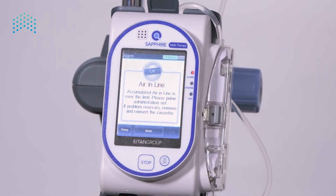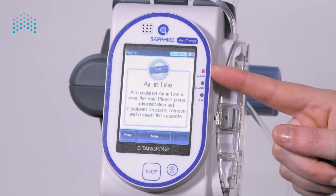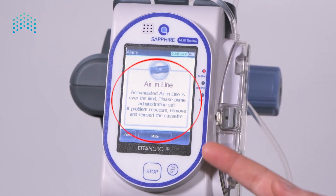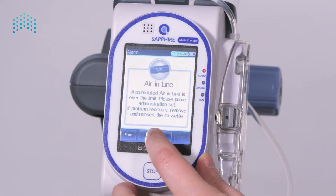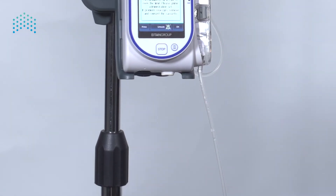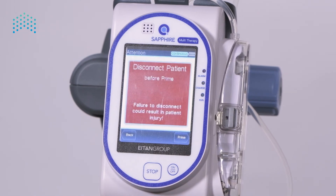Let's review another example. The pump alarms for air in the line. The infusion stopped, the red light is blinking, the speaker is beeping, and the screen displays the detected issue and troubleshooting instructions. In this case, the pump also offers quick access to the resolution with the prime button on the toolbar. Press the mute button on the toolbar and look for air bubbles in the line.